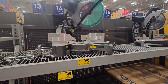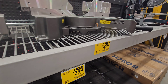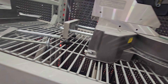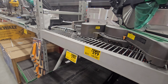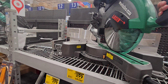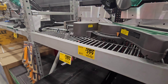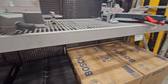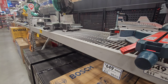Miter saws — here we go. This is $399. It is a slider — a front slider, so you can put this against the wall without worrying about it. It's got a laser, though I'm not a fan of lasers — I like the shadow light. But a lot of people love this one. $399 from $449 — good miter saw.